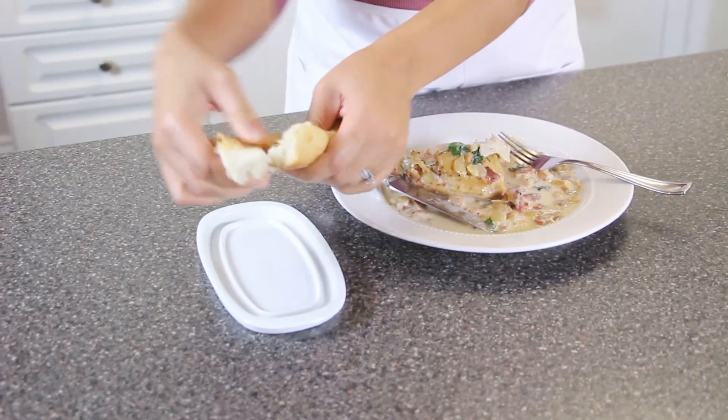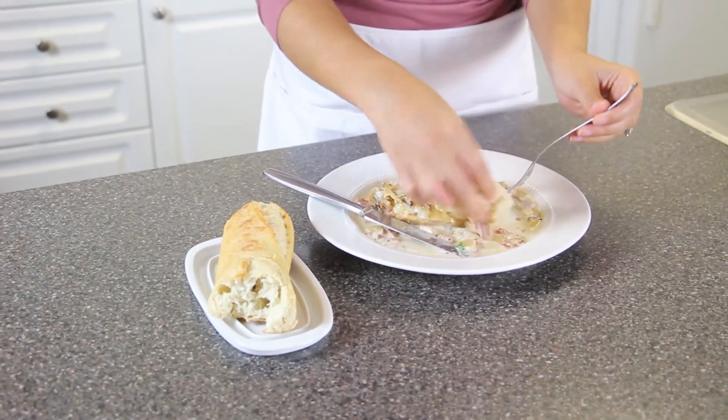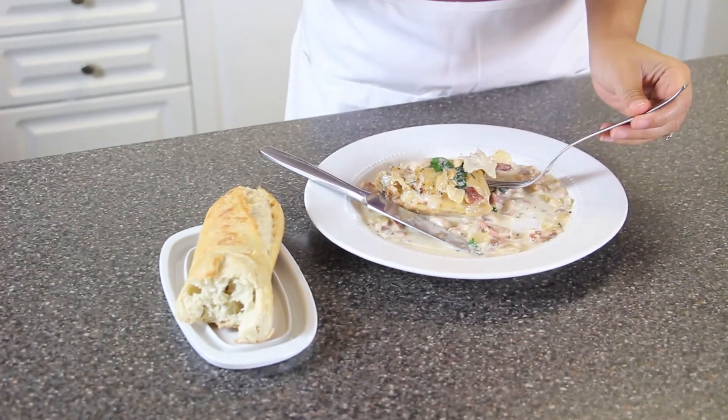I'm just going to tear this plate up. Look at this — I'm soaking the baguette right in that sauce. This sauce is out of this world. I'm going to stop talking because I'm going to dig in again. Thank you so much for watching, and as always, I will leave some information in the description box. See you guys next time, bye-bye!